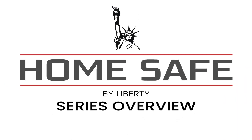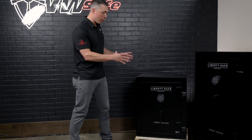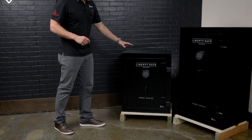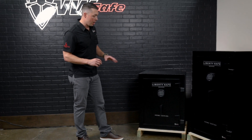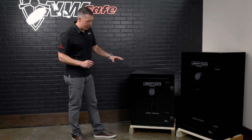Let's do a quick overview of the standard home safe, which comes in two different sizes. Let's first take a look at the Home Safe 8 by Liberty. Starting from the outside, working our way in — the 8 is built with 14-gauge steel on Liberty's Lightline production facility at their factory down in Utah.